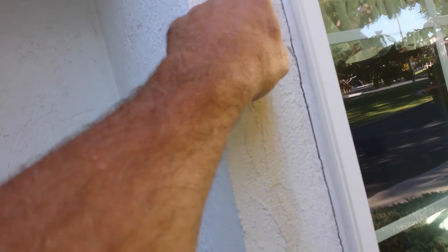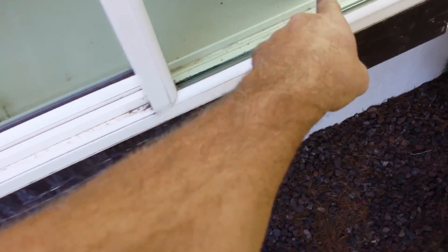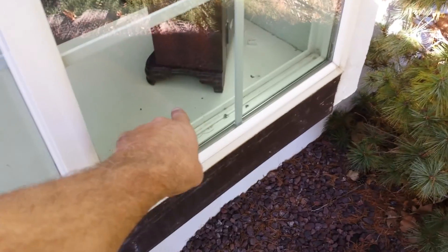This really needs to be caulked. I'm surprised the inspector didn't see any of that. I'll caulk all of that. And then inside the sill, that's just a wood insert — I think I can fix that for $75.